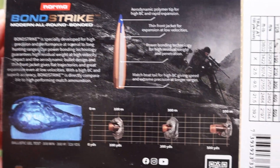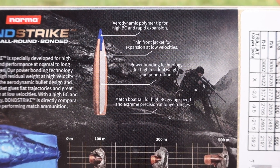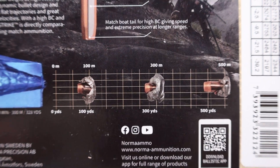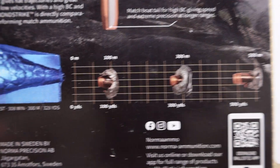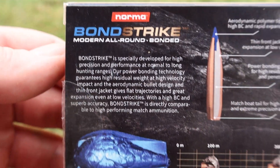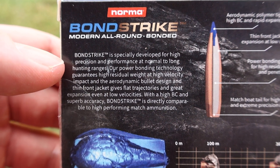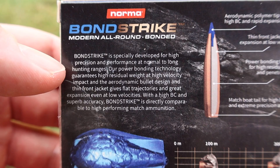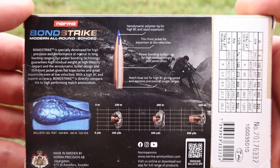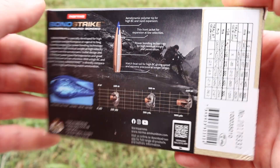There's a lot of promo information on the box. Feel free to pause and read that — it talks about the Bondstrike bullet. There's a little impact chart showing what the bullet's supposed to look like at various distances. It says Bondstrike is specifically developed for high precision and performance at normal to long hunting ranges. We're testing at 100 yards — that's the range we have available — so it should perform.